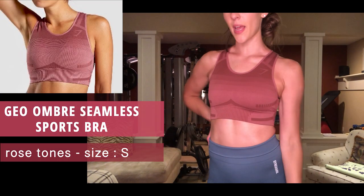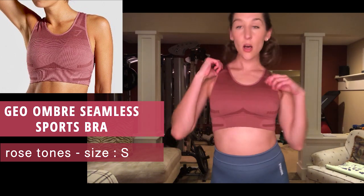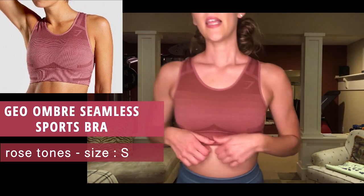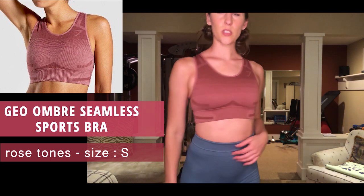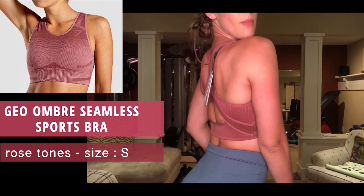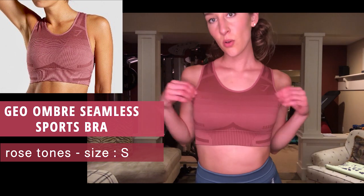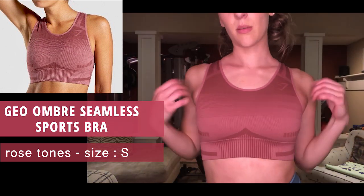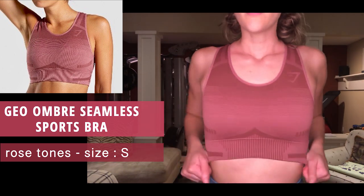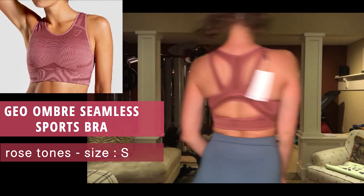The final color I ordered for the Geo Ombre Seamless Sports Bra is rose tones, size small. I'm going to have to get a medium for this one too. Love the design in the back though.